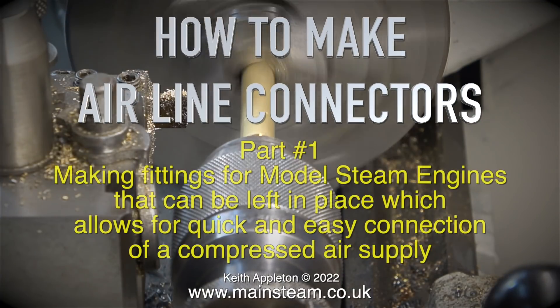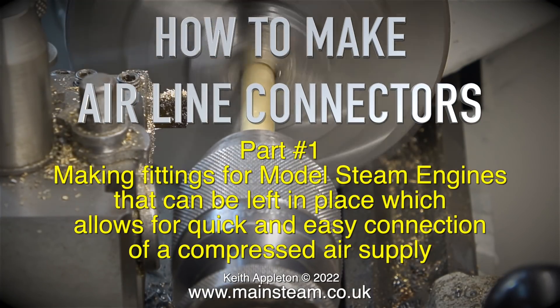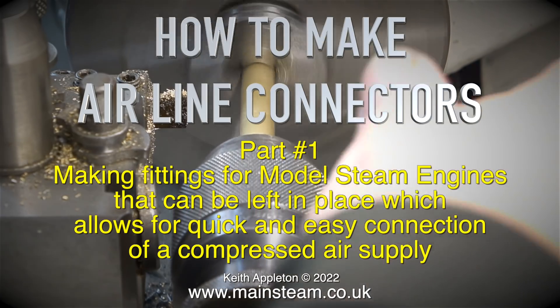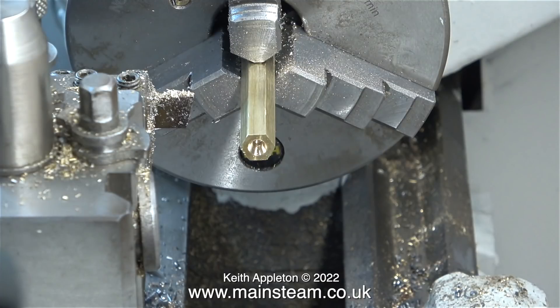How to make airline connectors, part 1. Making fittings for model steam engines that can be left in place, which allows for quick and easy connection of a compressed air supply. These small parts are very easy to make. All you need is a small lathe and some brass hexagon bar.